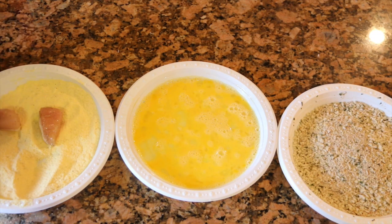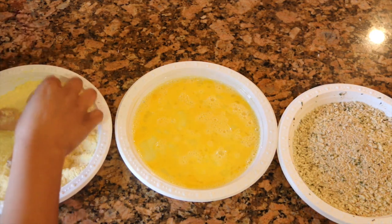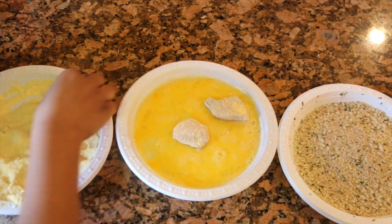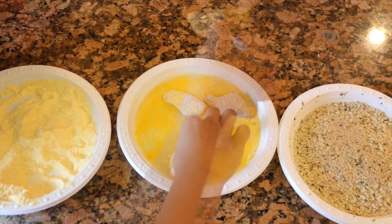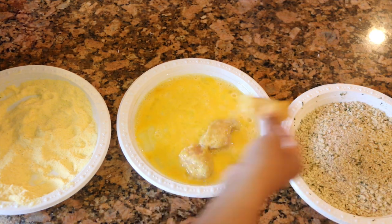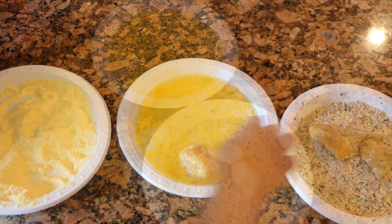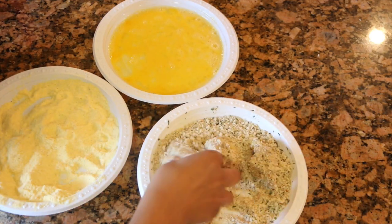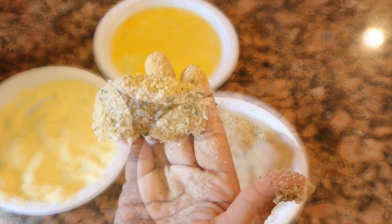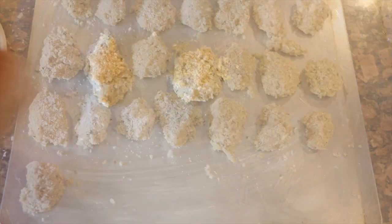Now it's time to coat our nuggets — first with the cornmeal, make sure you coat it very well. Then we're gonna add it to our egg mixture and coat that very well as well. Then we're gonna add it to our seasoned breadcrumbs — that's where you get the crunch. We're gonna do this with all the chicken nuggets until everything is well coated.